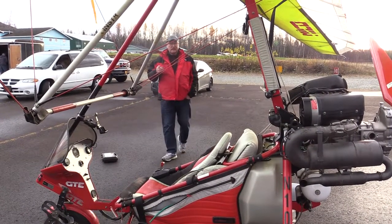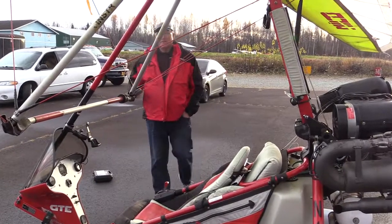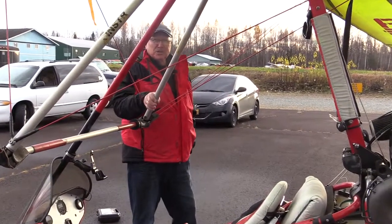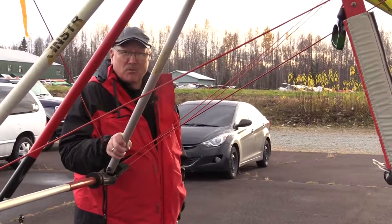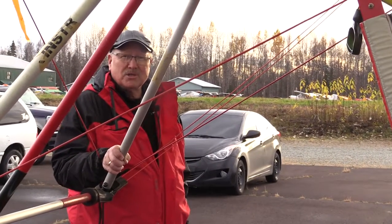We've seen Lloyd fly here at Birchwood Airport. We've got a good demonstration of this machine — a weight shift trike, Air Creation. I'm Rob Stapleton for your Alaska Aviation Link.